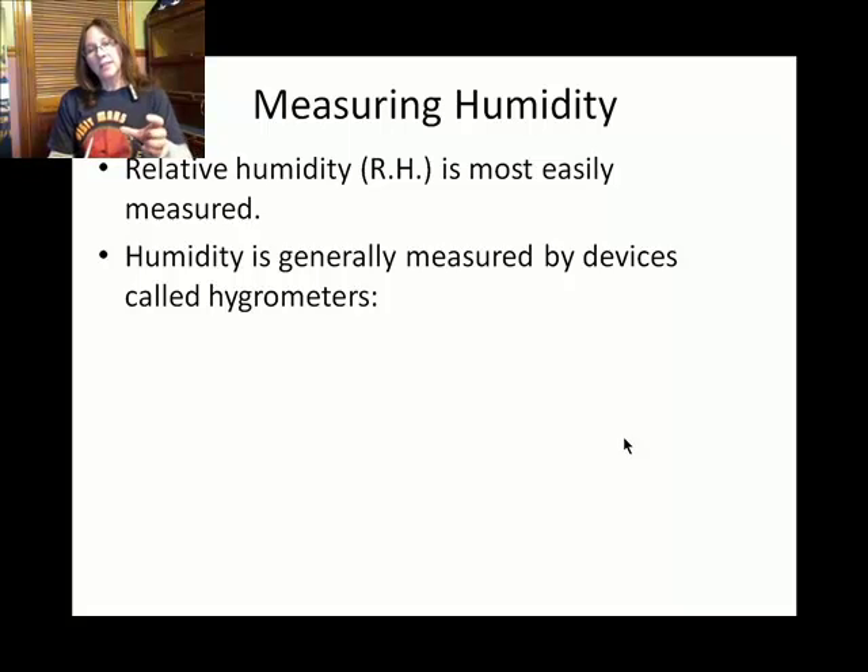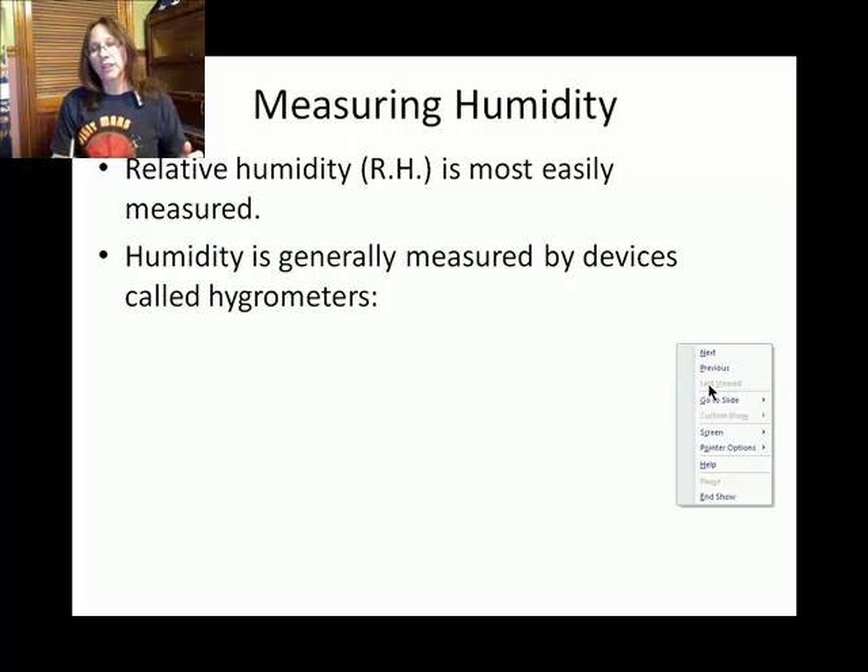In general, devices that measure humidity are called hygrometers. The suffix 'meter' means measure, and 'hygro' refers to water.